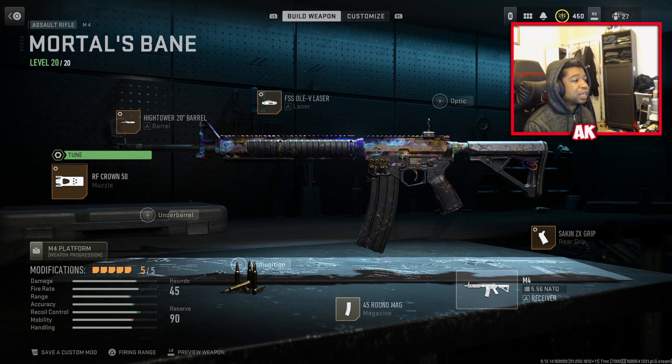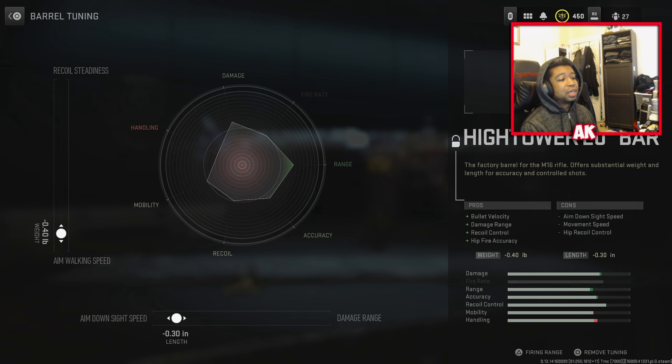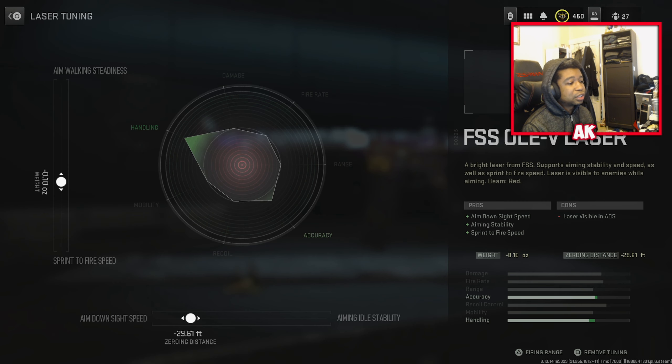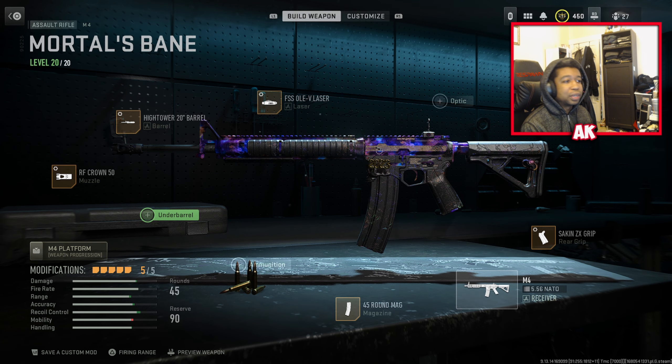For the Hightower 20-inch Barrel, you'll want to tune this from mostly aim down sight speed to about the 0.30 area, and also 0.40 for aim walking speed. For the FSS OLEV Laser — last time we made this class, you weren't able to tune the laser — so you're going to want to tune the laser sight to just about 29.61 for aim down sight speed, and right about 0.10 for sprint to fire speed.